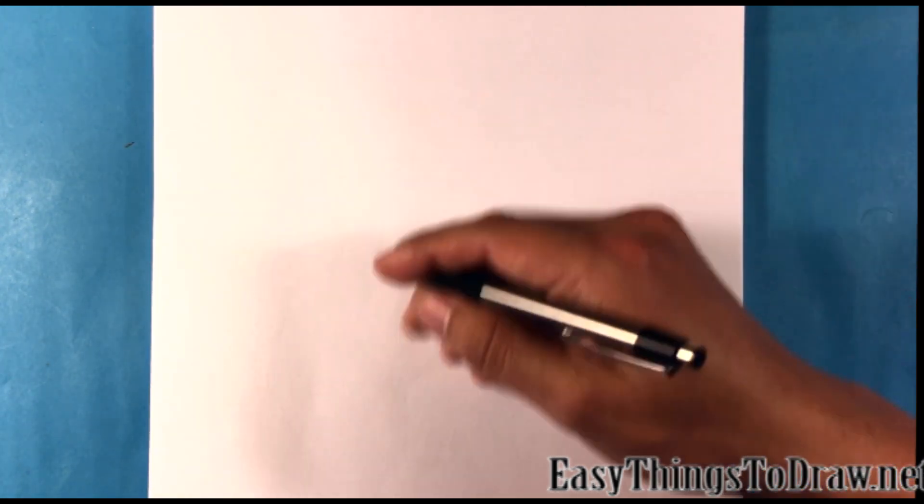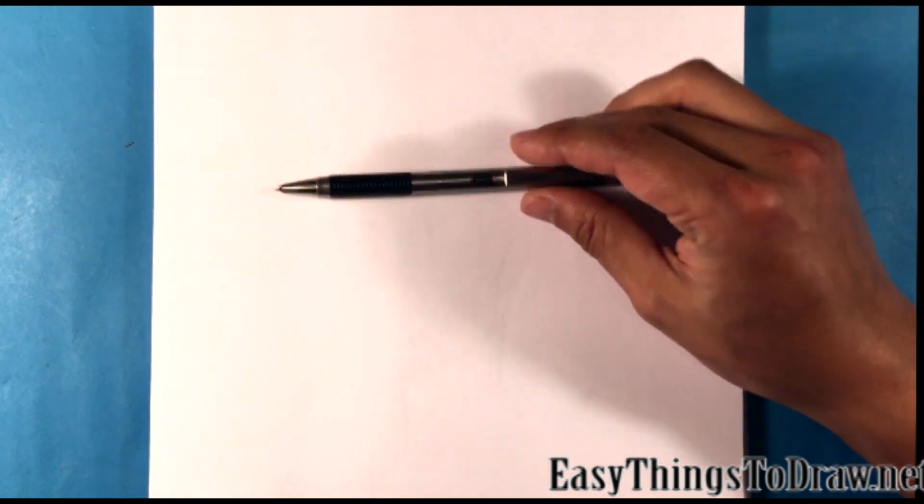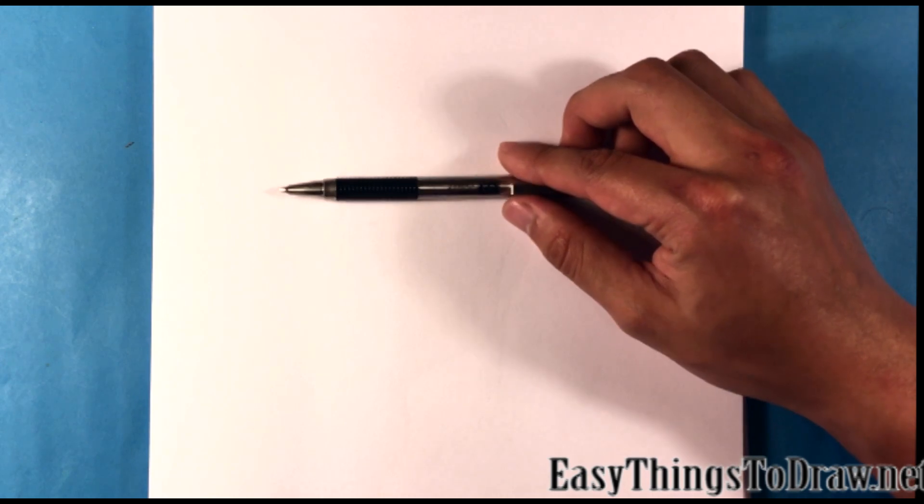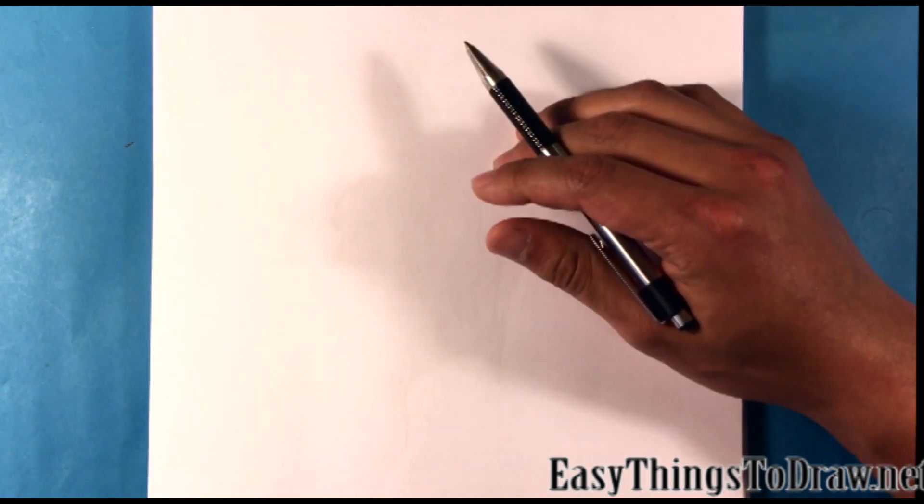First, right off the bat — I use this all the time. I don't know why I'm addicted to this pen. It's a Zebra F301. I'll put a link in the description on Amazon.